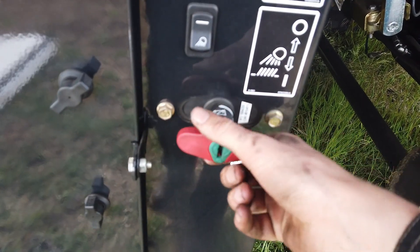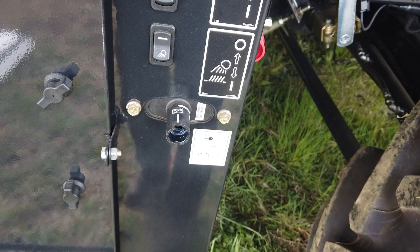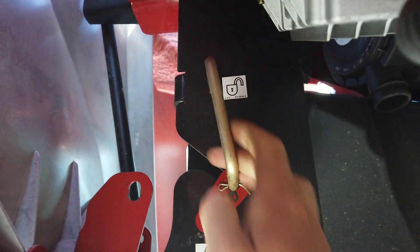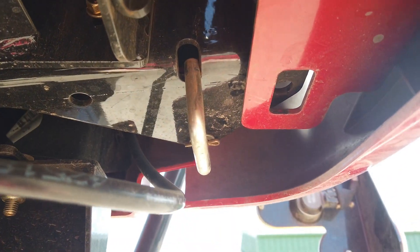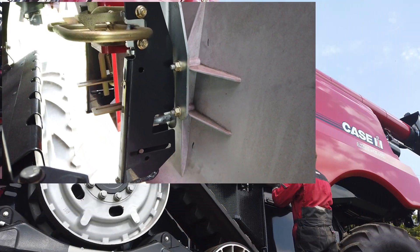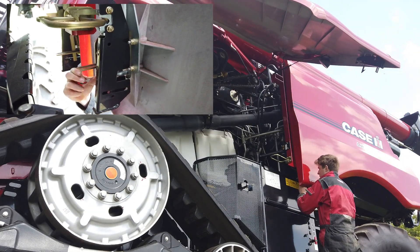Before any work or inspection is carried out on the combine, please ensure that the engine is switched off and the batteries are isolated. The guards have high-speed transport locks. These need to be released and stored in the unlock position. Open both guards. The guards' latches need to be released with a pin or small rod. They have a secondary safety latch, which then needs to be released.